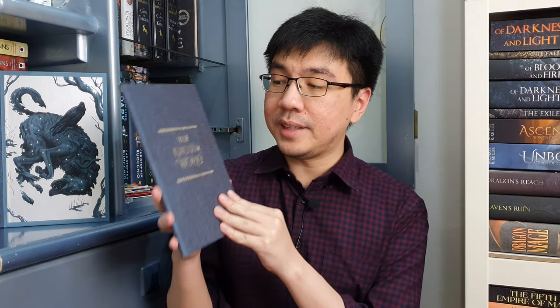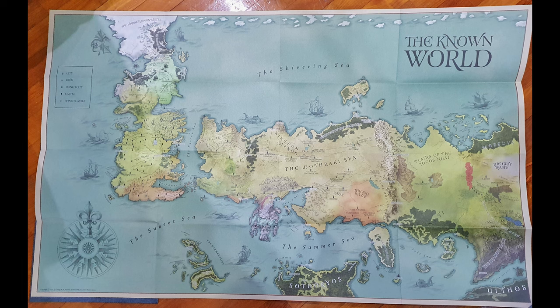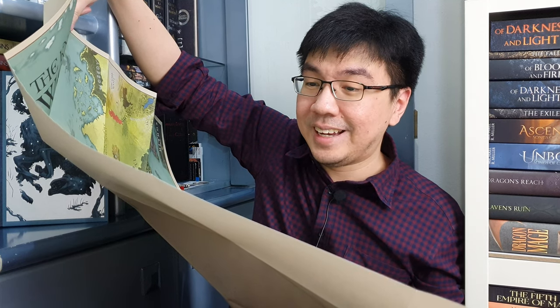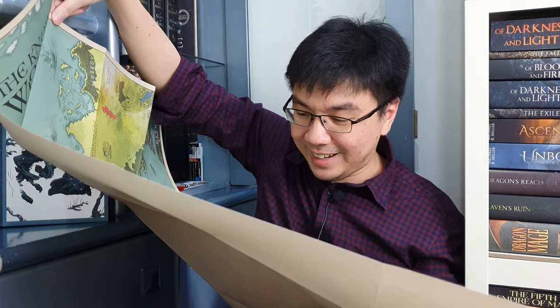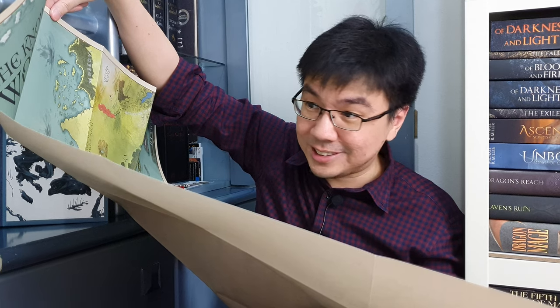Now let's take a look at the map. Other than Volume 1 and Volume 2, we also got a map of the known world. I think this map is only available with A Game of Thrones — I don't think you can get this from buying A Clash of Kings, A Storm of Swords, A Feast for Crows, or A Dance with Dragons. It's so intricate — I've never owned any fantasy map before, and now I can definitely see the appeal. It looks amazing. Folio Society, seriously, wow.